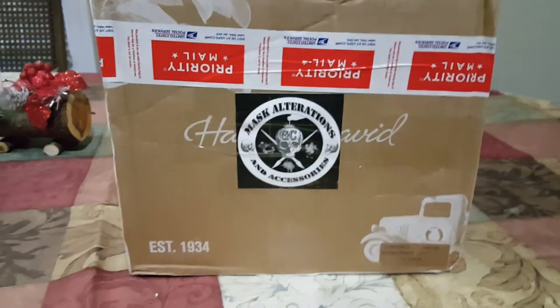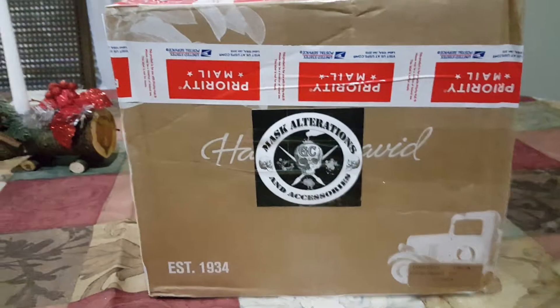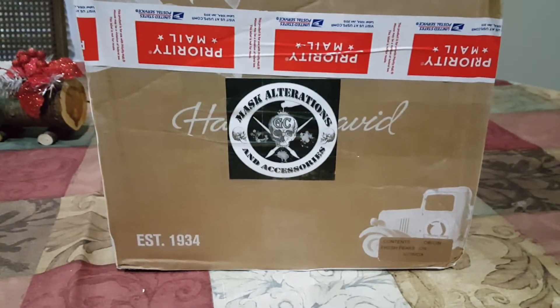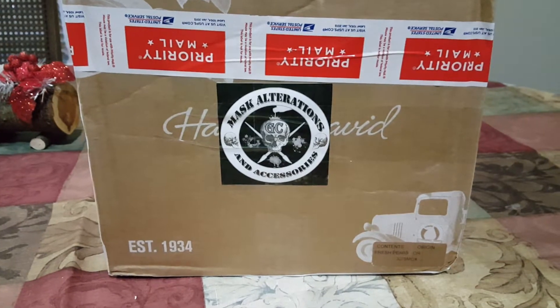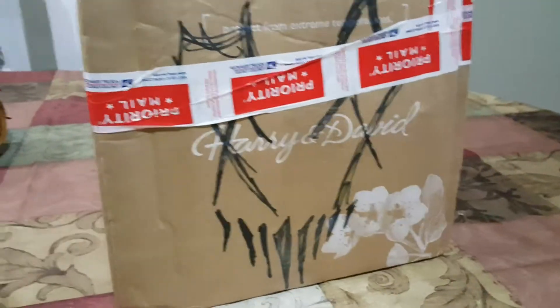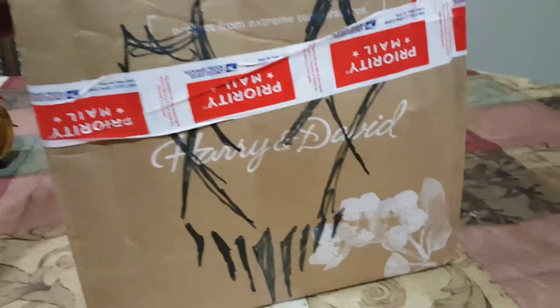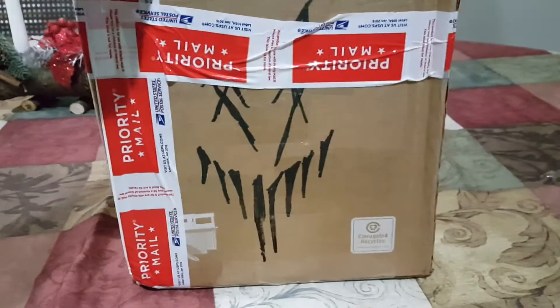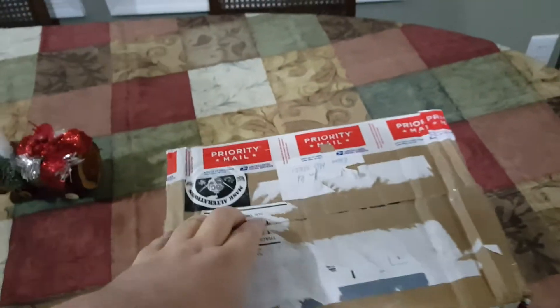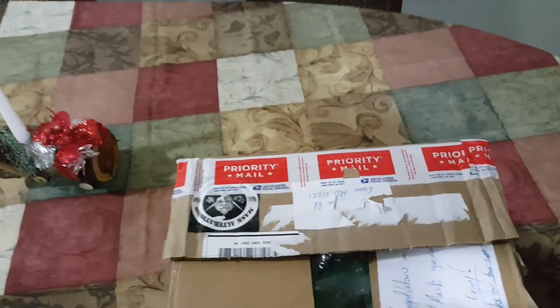Hello guys, we are doing another unboxing. This mask comes from GC Mask Alteration, as you can see on this awesome box. He actually puts a little art on there to give you an idea of what's inside. I already pre-cut some of this, so I want to go ahead and get this open.